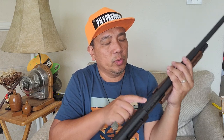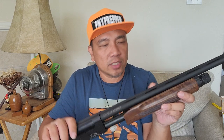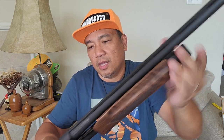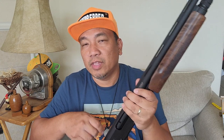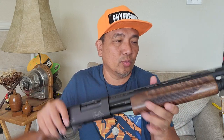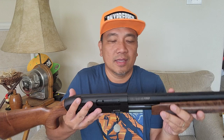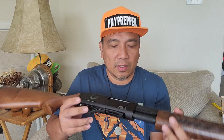It's a 26-inch barrel. It will take two and three quarters up to three-inch shells. Ribbed, with a front bead sight and threaded for choke. I think it's patterned after the Remington 870, but I don't know if this receiver is steel or alloy — this gun is lightweight.